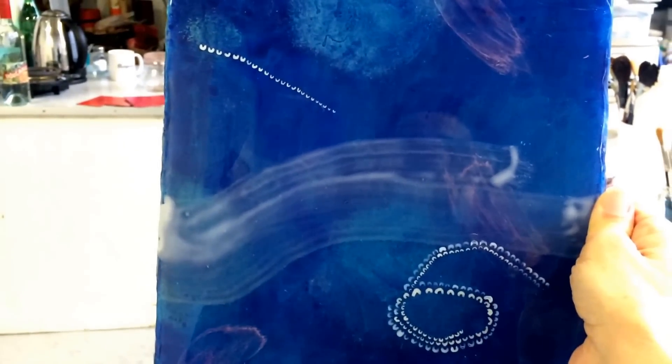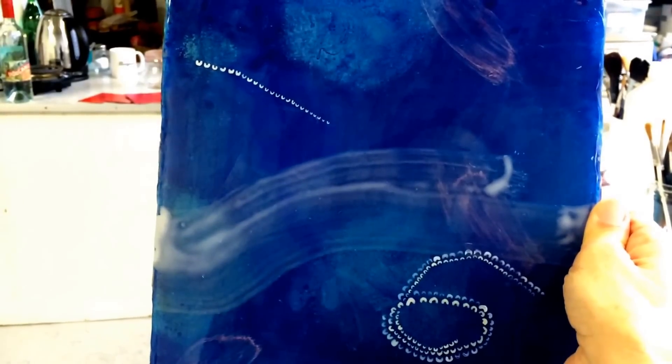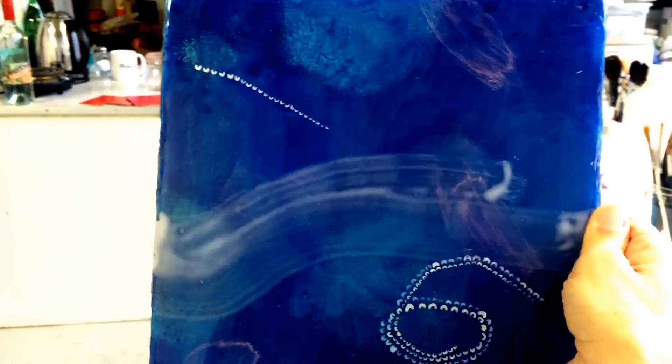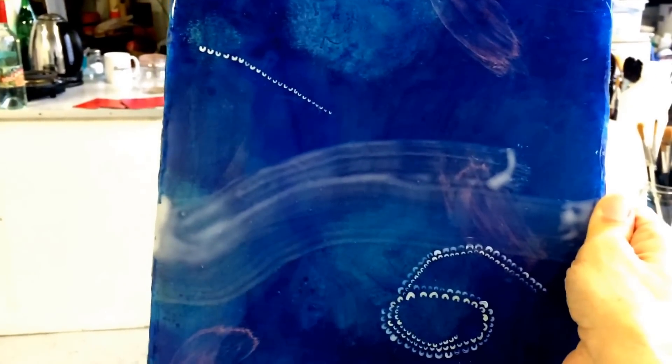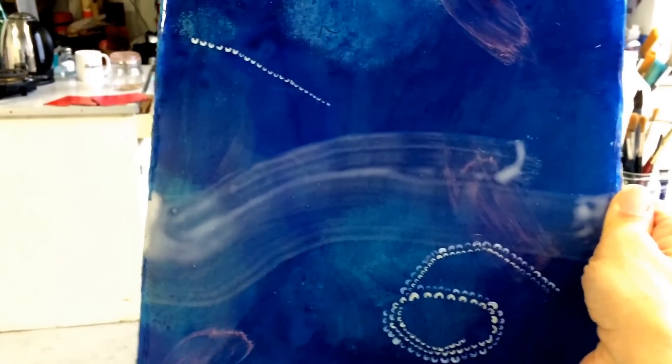But this one — sorry guys, just trying to focus. This one I am adding to it. I remember I thought it was really awkward, and I looked at it the other day and it just needed to rest for like a year, and then I was like, you know, I can make that better. So I'm working on it and adding more of the little white arc details, and we'll see where else it goes.